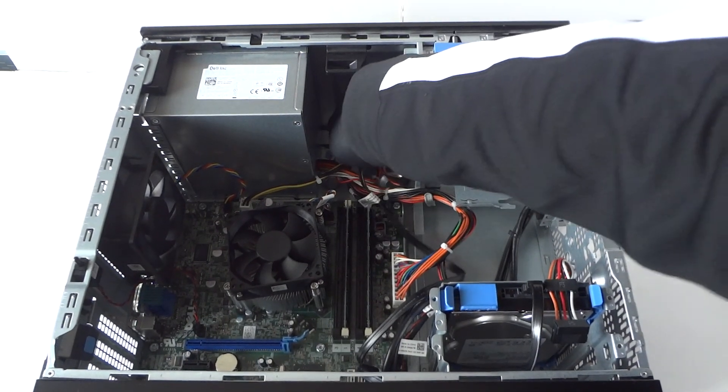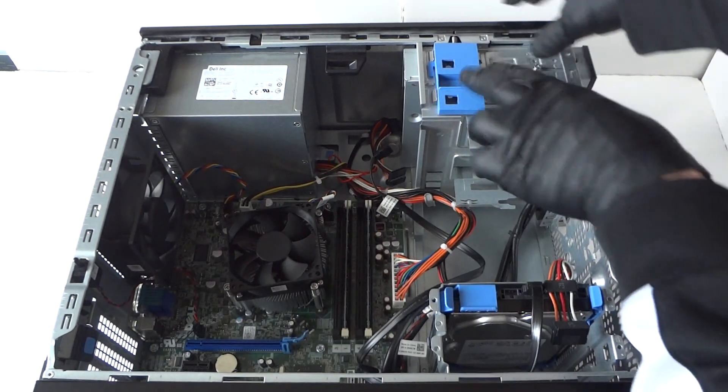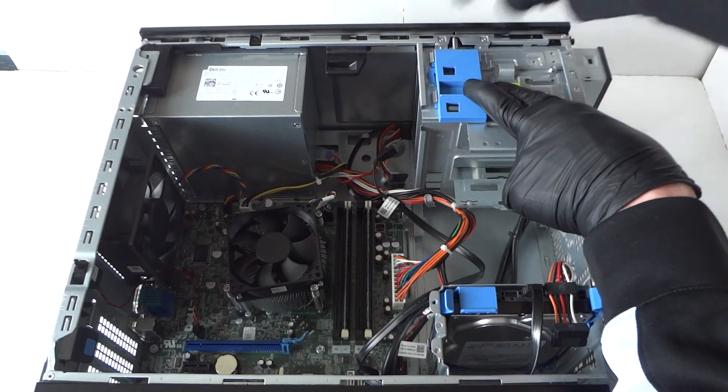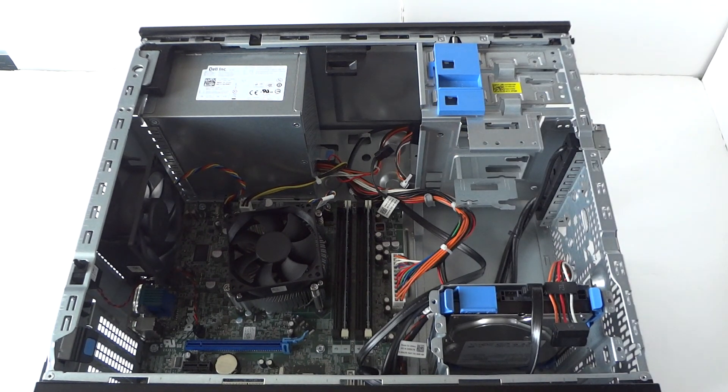We're going to disconnect the SATA power cable for the optical drive. The little clip — you press it down to release it, then you slide the optical drive to the right side and it comes right out. So remove the optical drive.